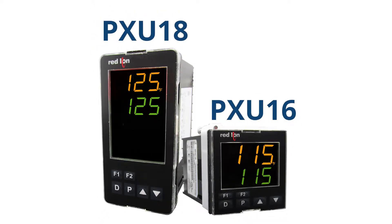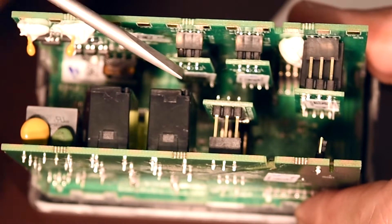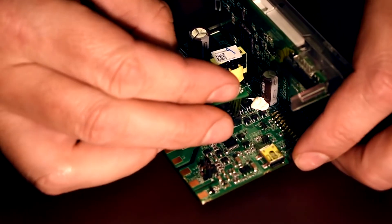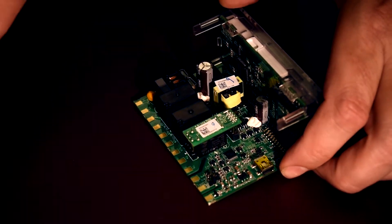It is available in industry standard 1/8th or 1/16th DIN configuration. In addition, outputs 1 and 2, available as logic or relay outputs, are field replaceable boards, making repairs or changes simple and economical.